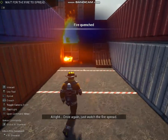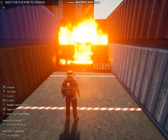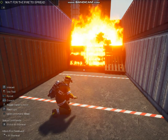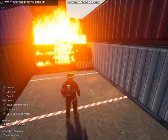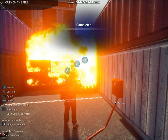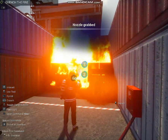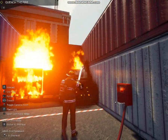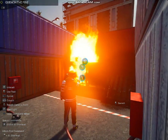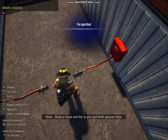All right. Once again, just watch the fire spread. You know the drill — grab a hose and try to put out both grease fires.